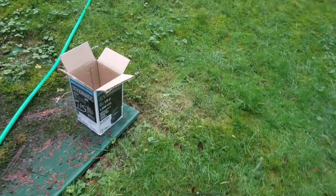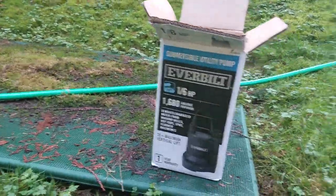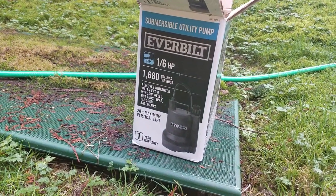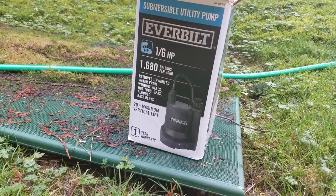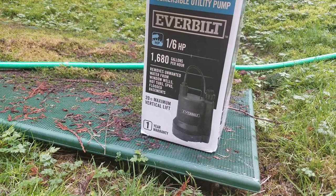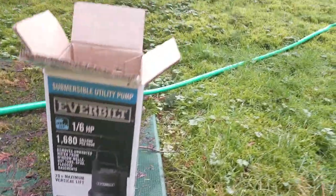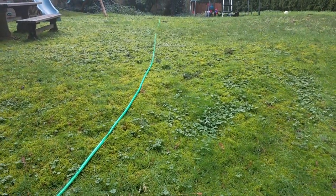I don't know anything about sump pumps. All I remember is spending summers on my uncle's farm in Canada, where the basement would flood and they would throw sump pumps at the problem. I bought this for around $100 at Home Depot and it's worked excellent — those are the parameters right there. We will be pumping the septic up to my drain field.